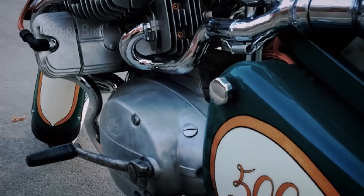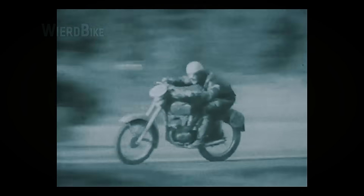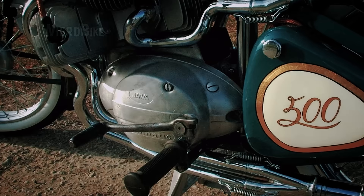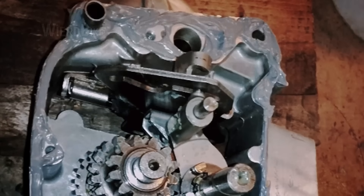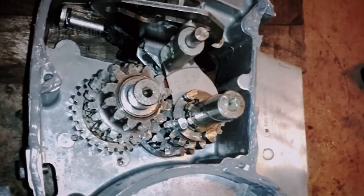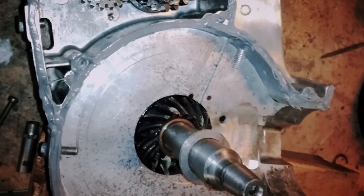The question remains: which standard Jawa gearbox can handle 120 horsepower? These motorcycles were often used in races back in the day, and Jawa even produced performance upgrade parts — you can still find these parts at flea markets. The clutch cover is different from the stock one, and behind it is an upgraded clutch. Merrick built the strongest possible gearbox from the available parts. This was actually easier and cheaper than designing and making a custom gearbox, even considering that these performance parts are like relics for Czech Jawa enthusiasts.